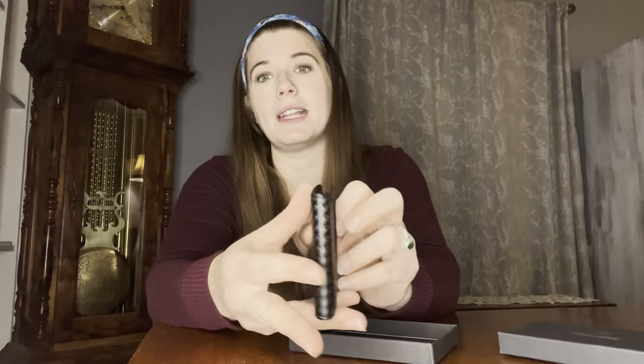This wallet is so slim so that when he puts it in his back pocket to drive or sit down, it's not going to be uncomfortable — and eventually that can actually cause back problems. So when you open it up, it has a nice container, but it's super easy to open. And look at how slim that is.